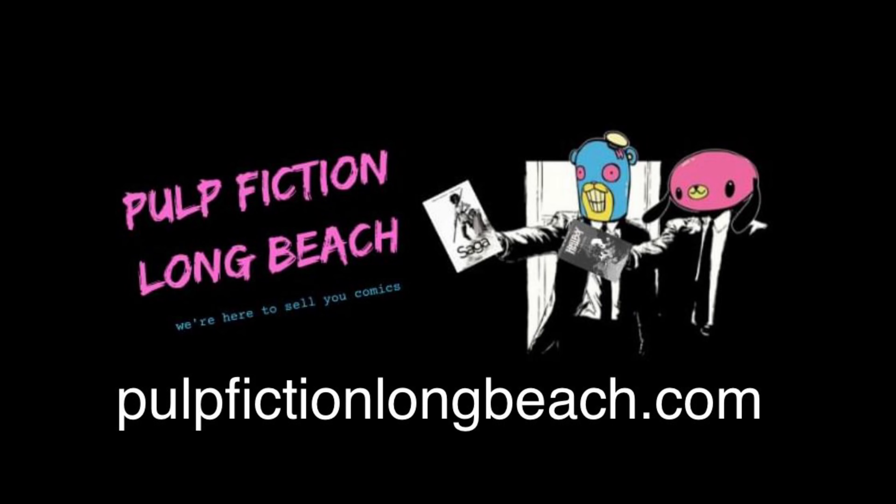That's going to do it — it's a pretty small week this week. As always, public service announcement: I get all my comics at Pulp Fiction Comics in Long Beach, California. Ryan Skinner, the owner, runs a really great store. Check his socials — he's got some signings coming up for the month of October. Definitely check that out on Facebook and Instagram.